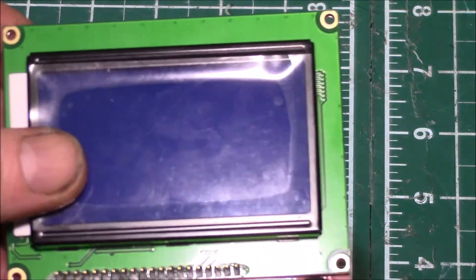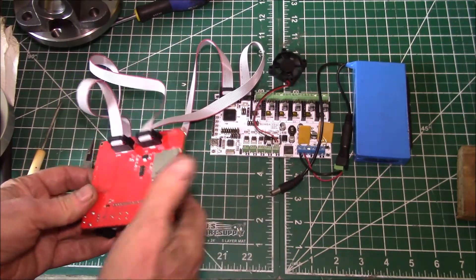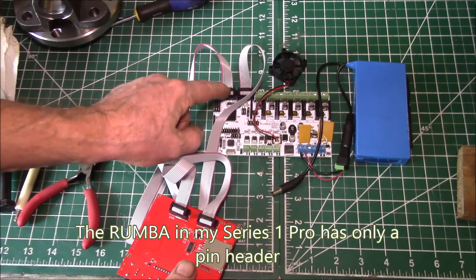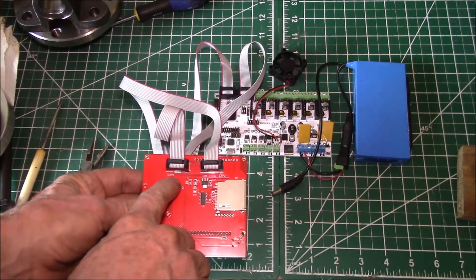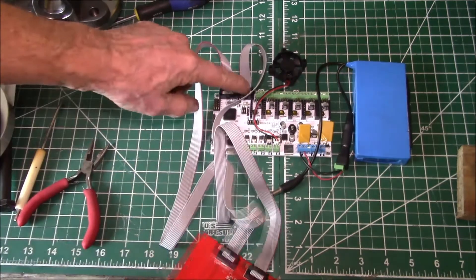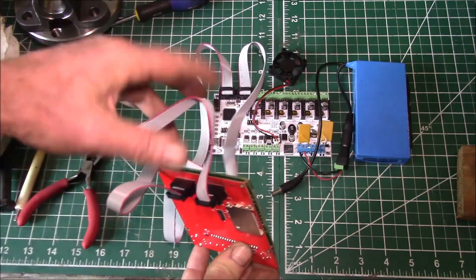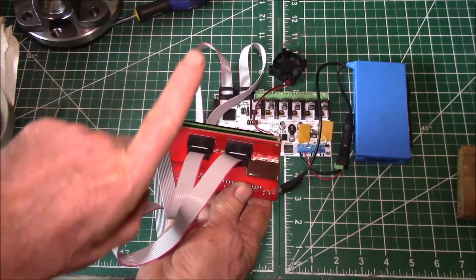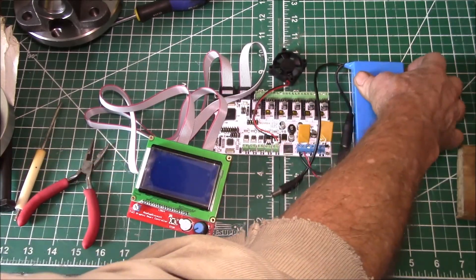I burned the Marlin firmware into the RUMBA board. This board has the connector shells on it — this one is labeled EXP1, that's EXP2. On this board the connectors are labeled correctly: EXP2 is closest to your SD card. You've got the red line on the cable to the outside, and I've got the notches on these connectors flipped over 180 degrees so the notches are on the top of the board.